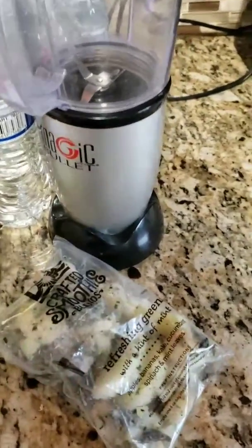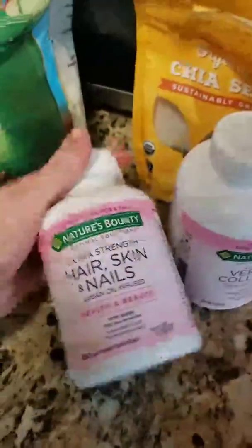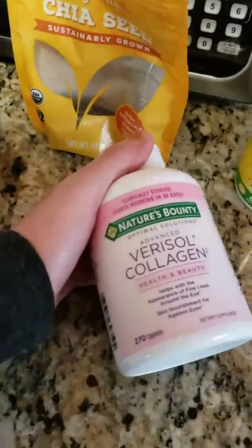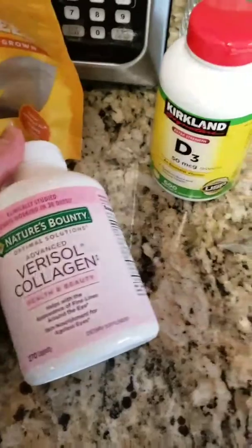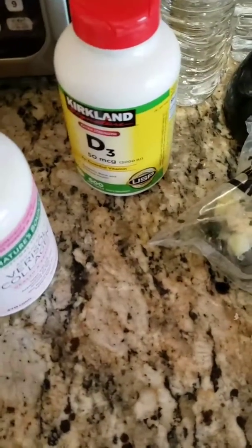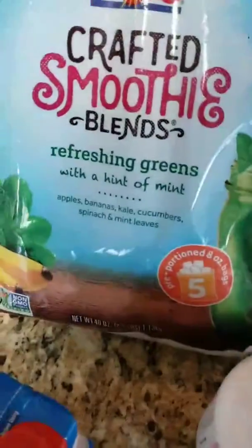You know my routine — I always do the Premier Protein. The hair and nails supplement is really good, take one of these a day. I'm doing the collagen now because my face needs it — it gets some more collagen in there. I thought the collagen has really helped me with the texture of my skin and my elasticity.